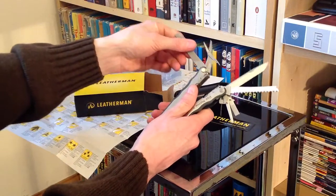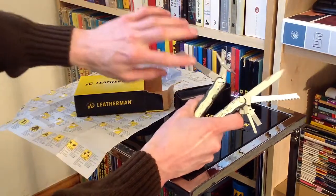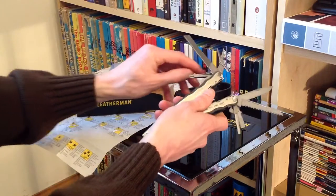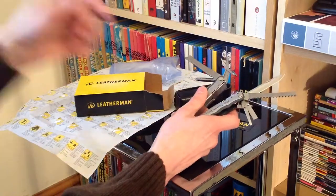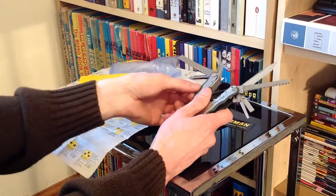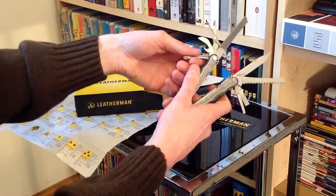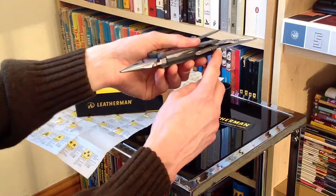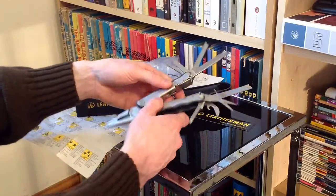Coming up next we've got a file, and I think those are two different levels of coarseness on there — certainly feels that way at least. Then we've got a crosshead screwdriver that goes down to a pretty small point — not a tiny miniature like the small bit driver, but that should be useful for most crosshead screws. And of course, what tool would be complete without a bottle opener? Also as part of the bottle opener there's another sort of blade cutting at an angle, and that is a wire stripper. So you've certainly got plenty of stuff covered on this tool.